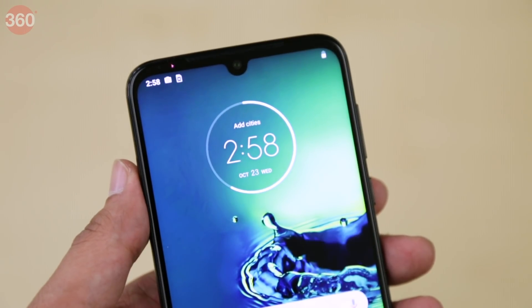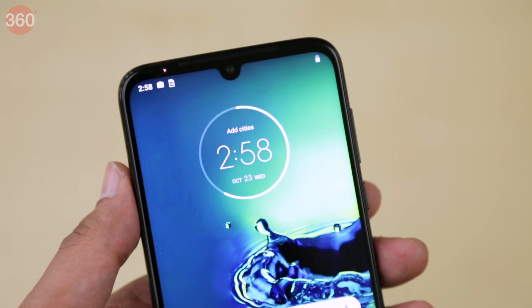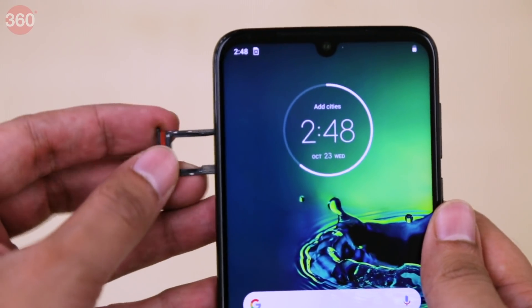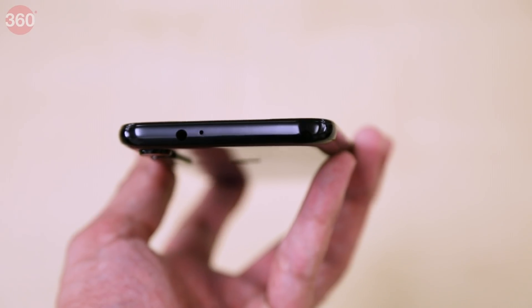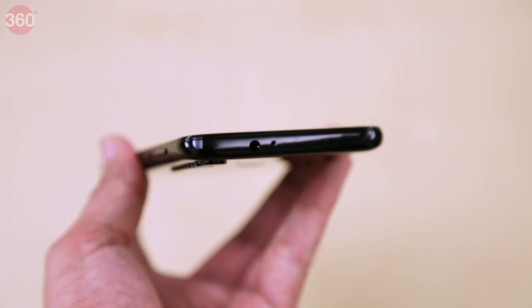There's a small notch at the top that houses the phone's 25 megapixel front camera. The volume and power buttons are found on the right. A hybrid dual nano SIM tray is on the left. There's a microphone, a USB Type-C port, and a speaker on the bottom.